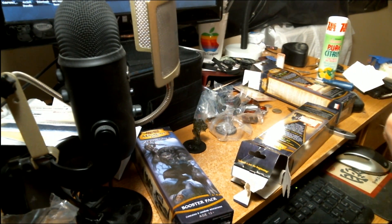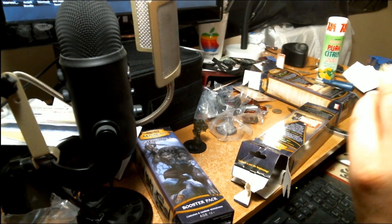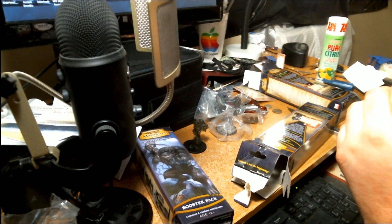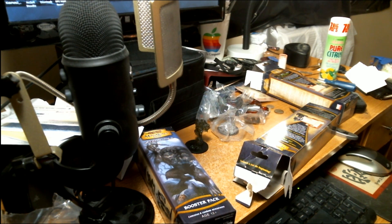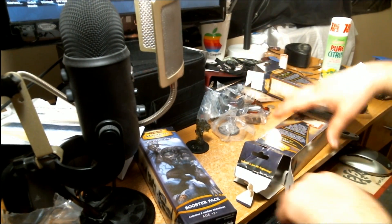I've never seen this one either. Oh my god, this is Van Richten — the Vampire Hunter, I believe. I'm not quite sure if it might be a different Van Richten. I believe this is the same Vampire Hunter because he's an older gentleman. He seems to be kitted out — he's got a big heavy hammer. I think this might be the same Van Richten from the new series.